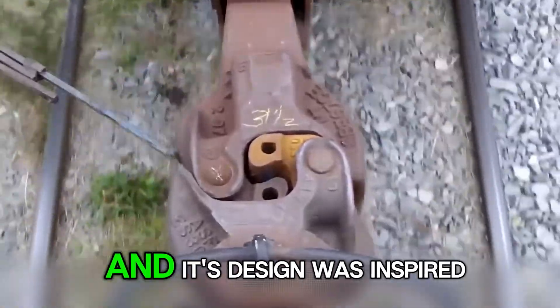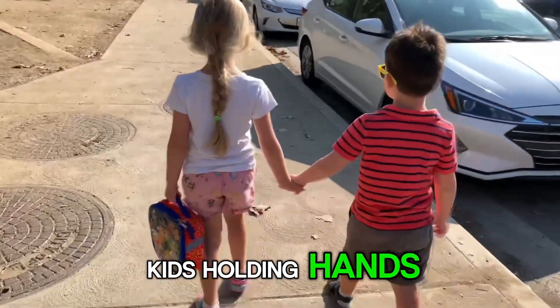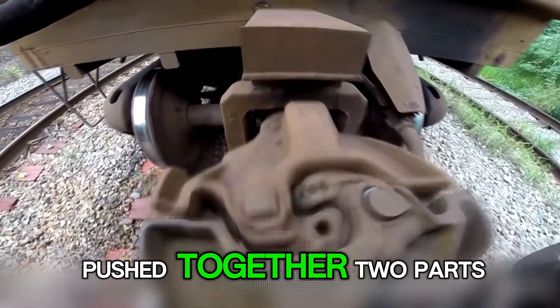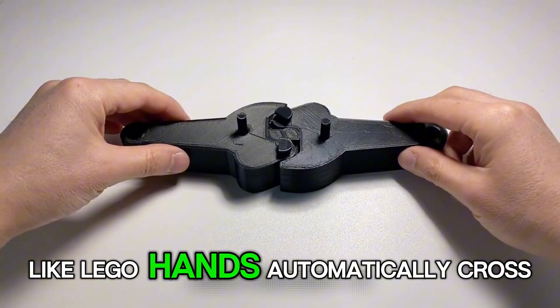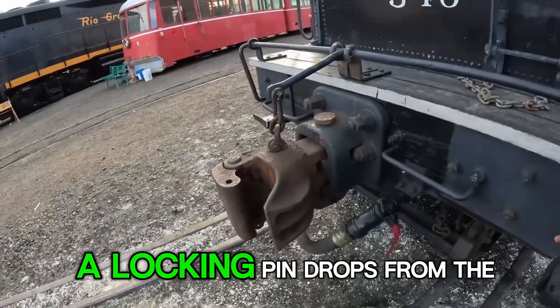It's called the Janney Coupler, and its design was inspired by the simple idea of kids holding hands. When two train cars are pushed together, two parts shaped like Lego hands automatically cross and grip each other, while a locking pin drops from the top to secure them.